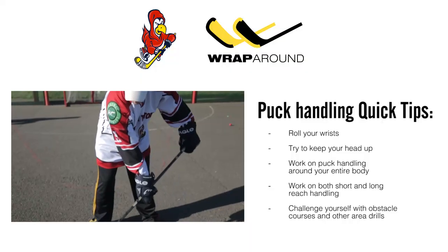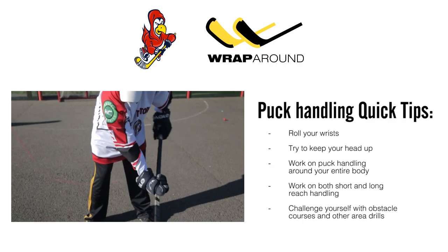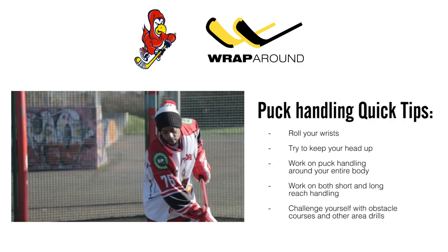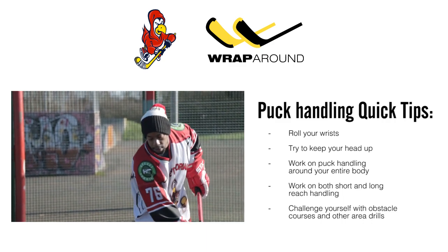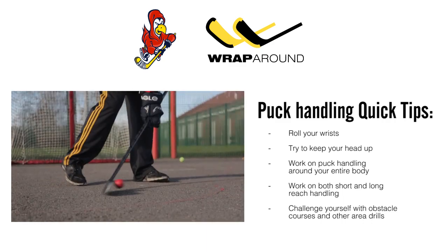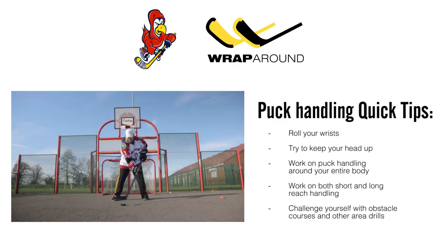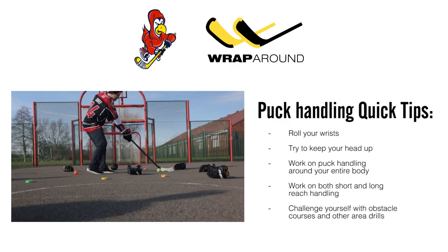Here are some key points to remember when practicing puck handling off the ice: always roll your wrists when puck handling; try to keep your head up at all times; work on puck handling around your entire body in a 360 degree angle; work on both short and long reach puck handling; and challenge yourself with an obstacle course and other area drills.